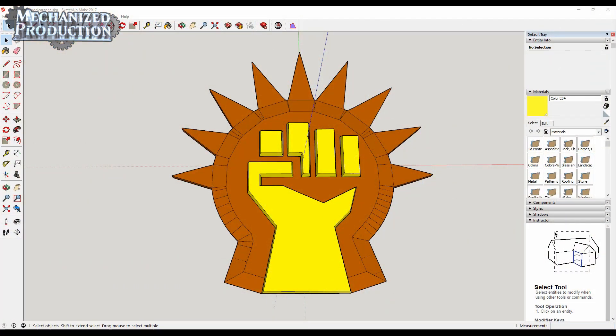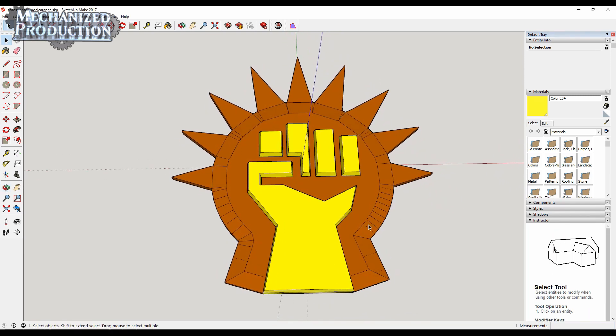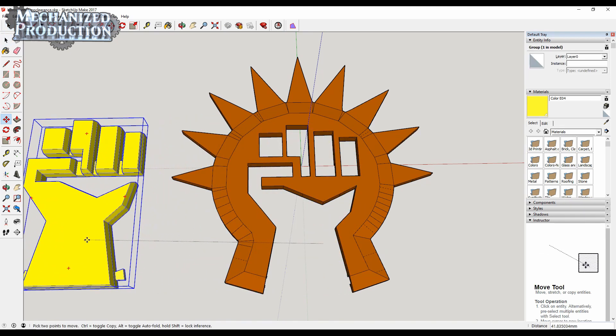And here we are. The tool I've used here is SketchUp Make 2017 — it's what I'm familiar with and it's free. This model is in two parts: the fist and the star.